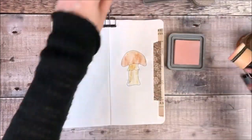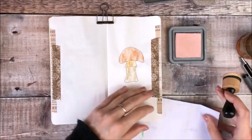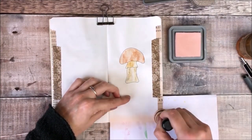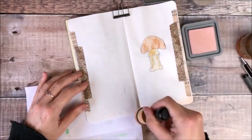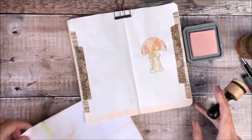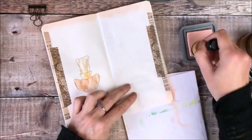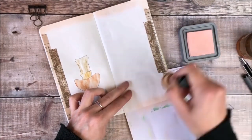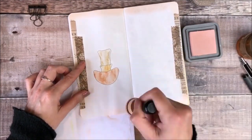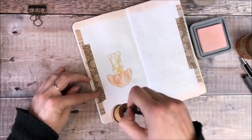Once I'd finished with the paint I decided to use some Distress Oxide ink in Tattered Rose. I'm using an ink blending tool to lightly rub that around the outside of the pages and it gives a really lovely soft pink effect. I love using Distress Oxide ink pads because unlike the regular Distress ink it never seems to bleed through my pages at all. I'm able to use it in this journal and my bullet journal with no problems.